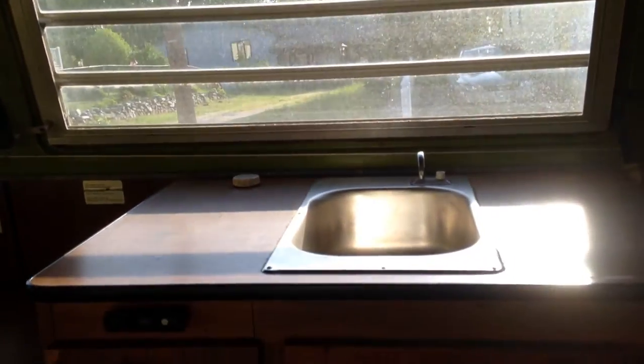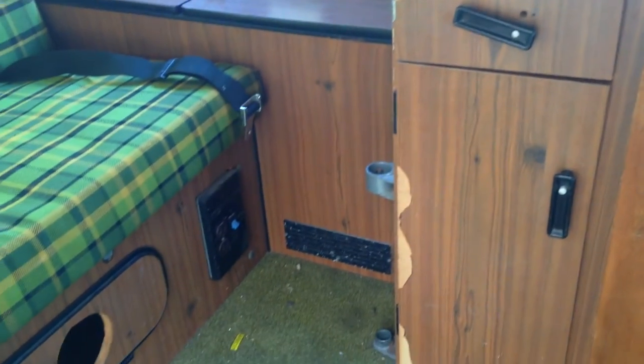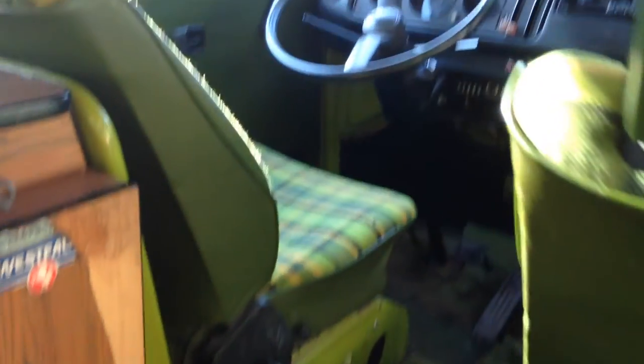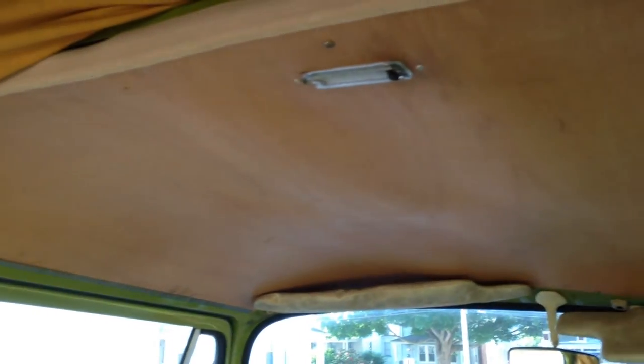All the interior lights work and the sink works. I have not tried out the tank to see if it leaks, but everything else works. The heat will definitely need to be worked on — it does not work at this time. There are some hoses underneath that need to be replaced. But if you have any questions, just let me know. Overall it looks like a good bus to be out on the road.